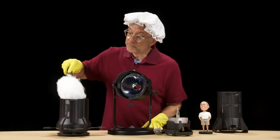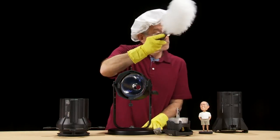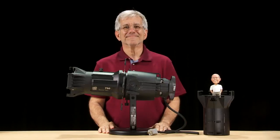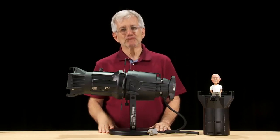Now reattach the fixture body, replace the lamp housing, and finally the lens tube. There you have it — a few minutes and your Source 4 fixture is clean and shining like new.